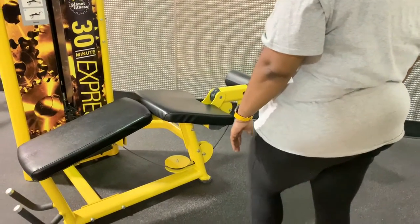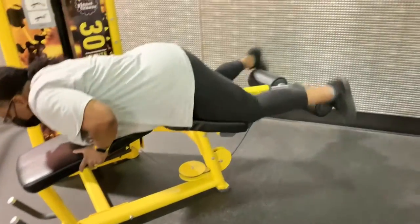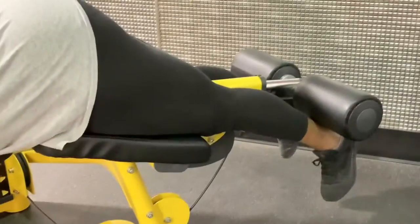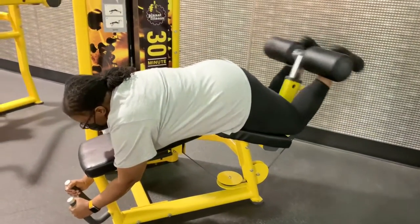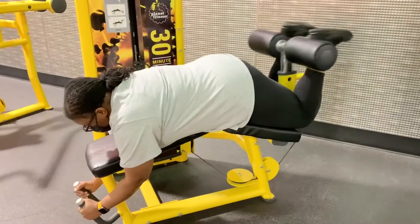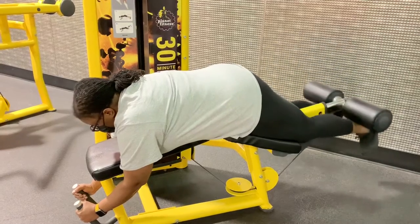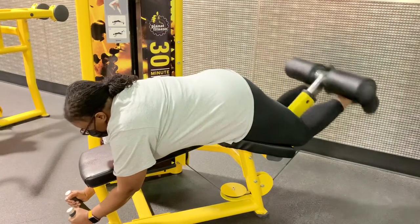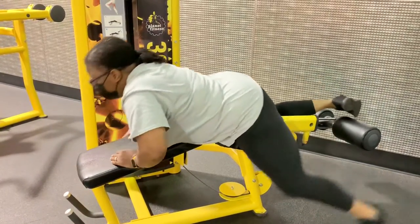You set the foot pad so that your knees can be just off the pad — like that. There are two primary ways to work the hamstrings: one is by hinging at the hips, which Planet Fitness really doesn't have machines for, and also by bending at the knee. This prone leg curl is the best version of the hamstring exercise where you bend at the knee. You can adjust the position of the pad that goes over your ankles depending on how short or tall you are.